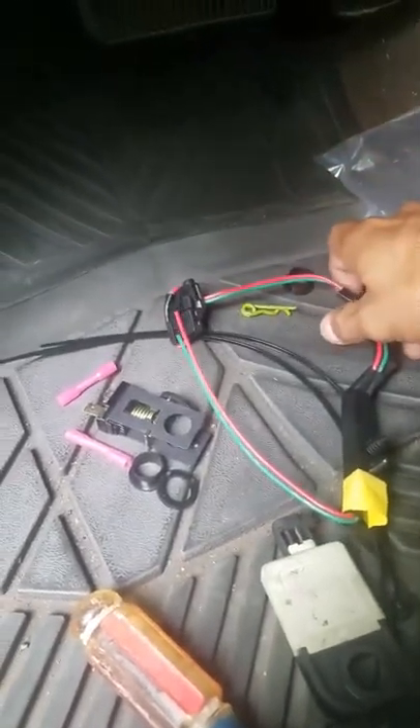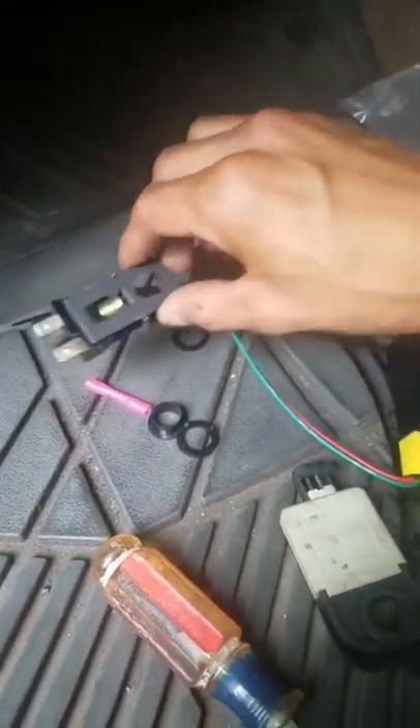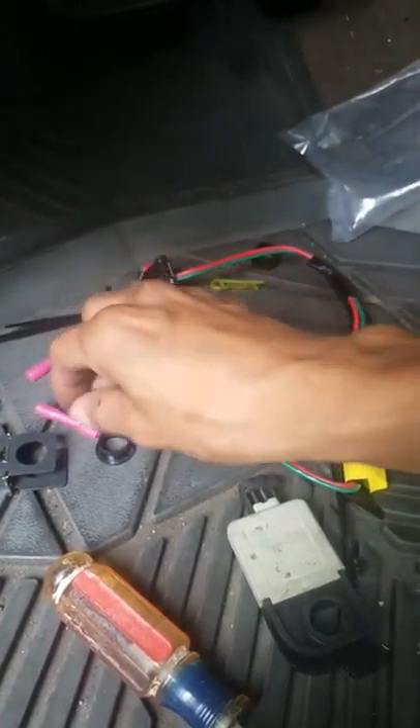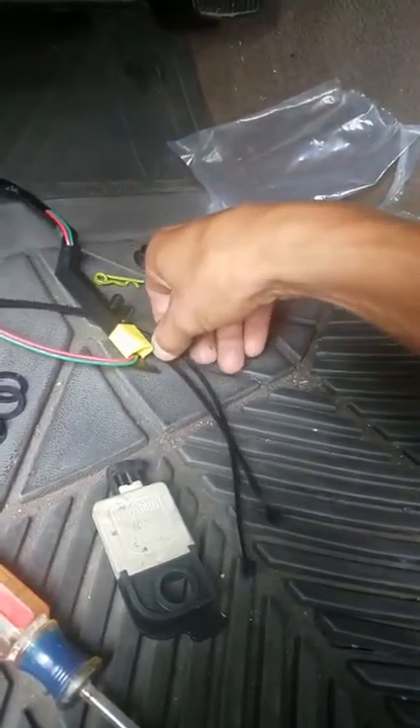Let me open this up and see what we got — we're going to put this on. They give you a new brake switch, a couple of plastic washers, the harness, and a couple of zip ties to get it in there.